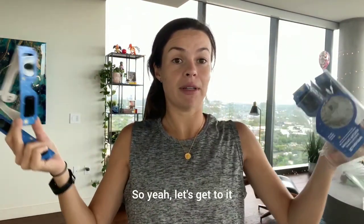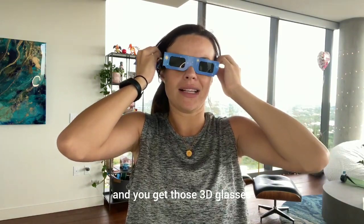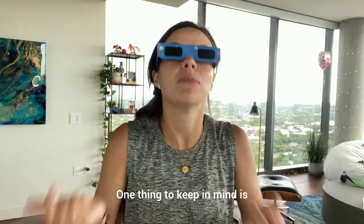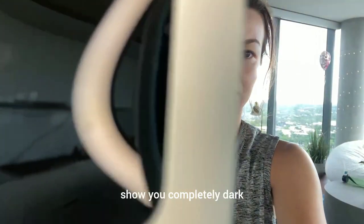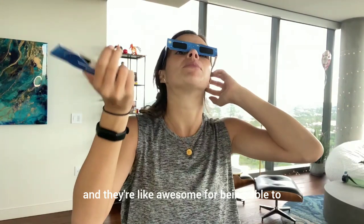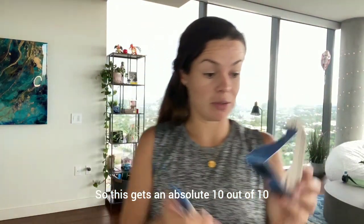First thing: they have a nice design — kind of like those 3D glasses you get at the movie theater, so they hook on the ears nicely. One thing to keep in mind: if you're wearing them and not staring at the sun, it is completely dark. But they're awesome for viewing the eclipse, especially for the upcoming one. This gets a 10 out of 10.